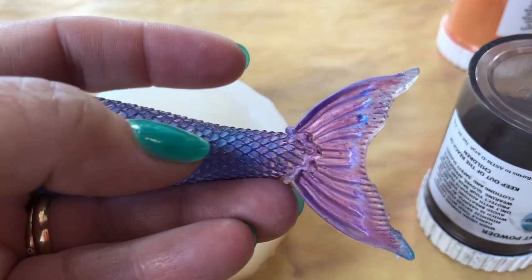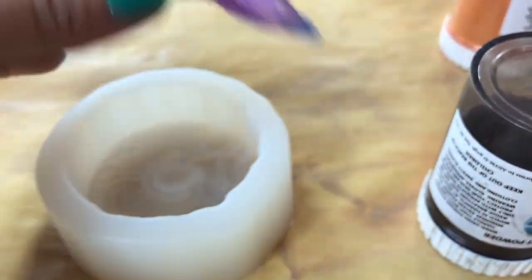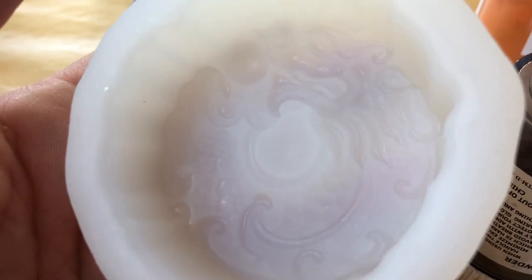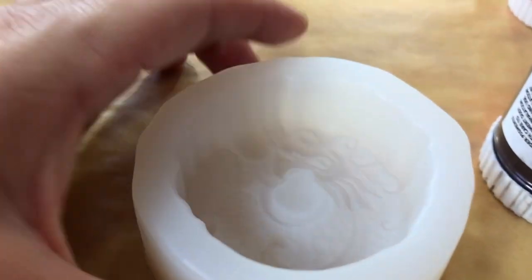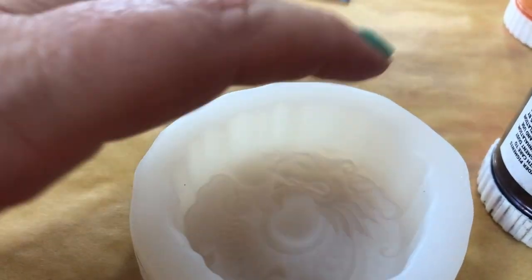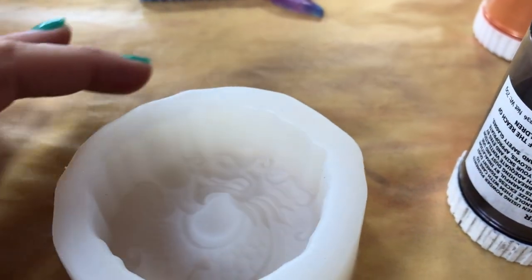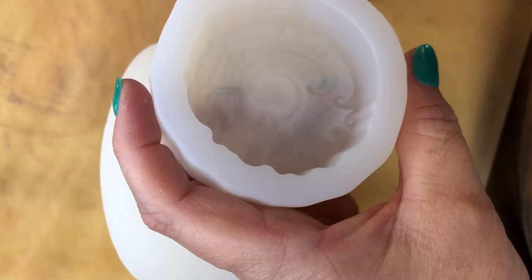It might just make it opaque enough that it really makes the colors vibrant on the outside, which would be really helpful because I'm always looking for ways to use up that extra resin — we don't want it to go to waste. So I picked up this mold here. I think the camera's focusing in as best it can. We've got a little creature going off to the side with a nice little swirl pattern.